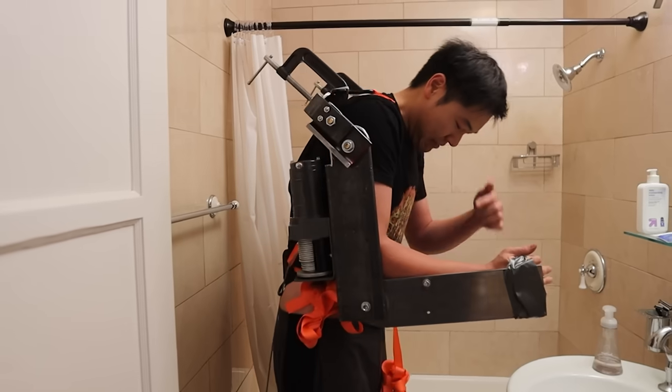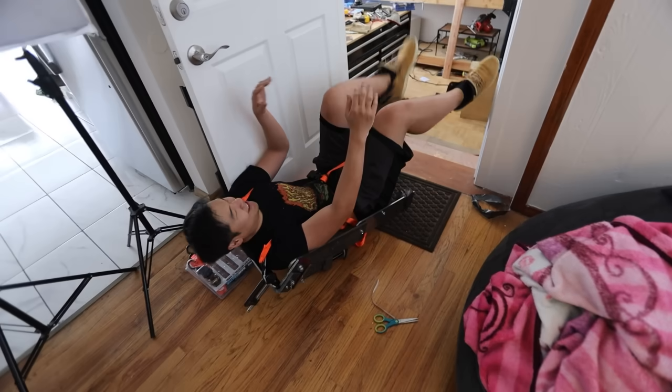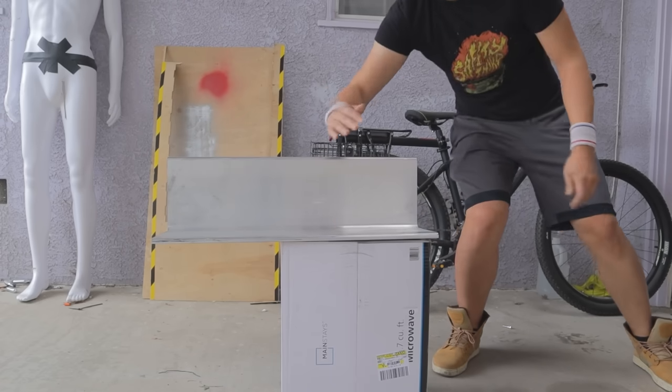The wood just sagged so bad that nothing ended up fitting right. So I thought about it for a while and realized that ooga-booga aluminum is more stronger than a wood.